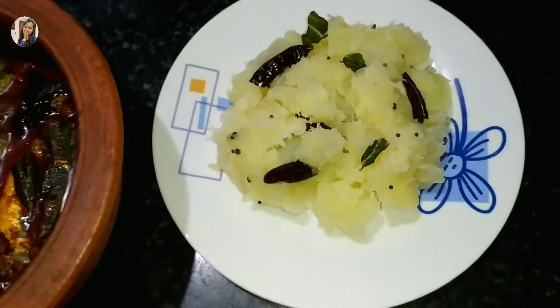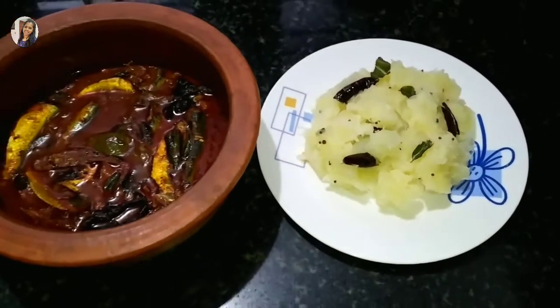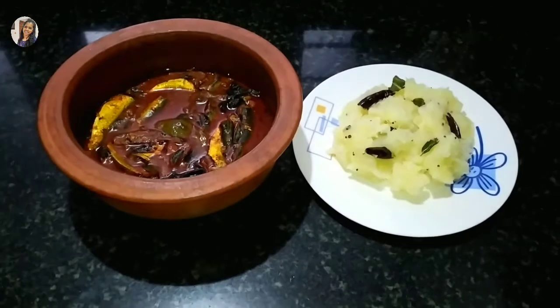Hi friends, welcome to the video. I am making a cup of tea.